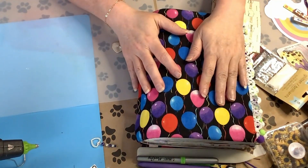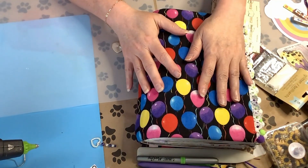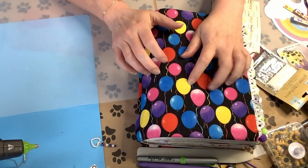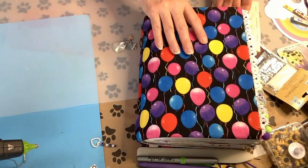Alright, so here is a quick look at the May Junk Journal. I'm still doing my weekly junk journals with me, so this is going to just be the basic pages. Let's get started.